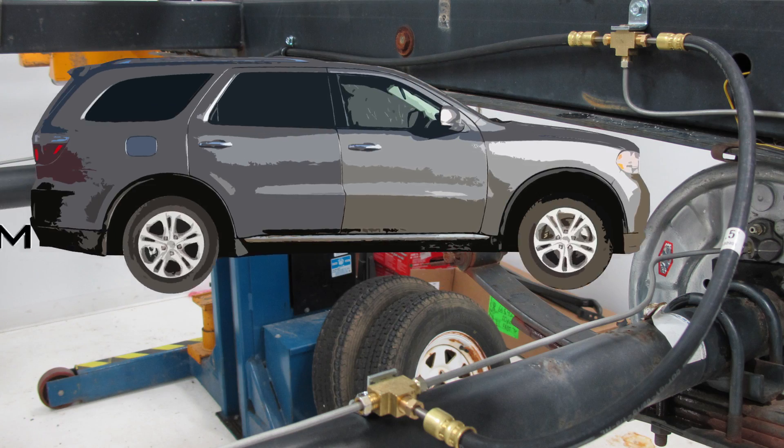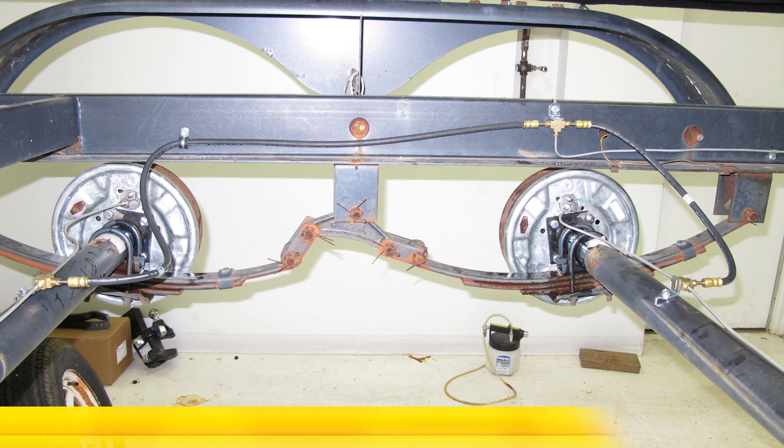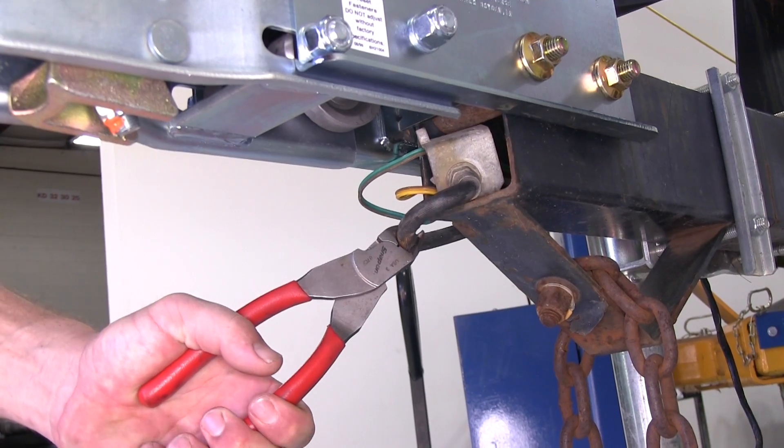Today on our boat trailer, we'll be installing the Demco Hydraulic Brake Line Kit for Tandem Axles, part number DM5425. To begin our install, we'll first need to remove the older manufacturer's lines.